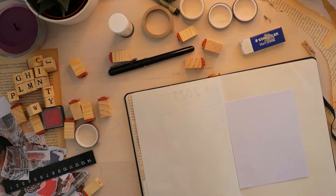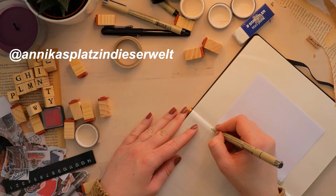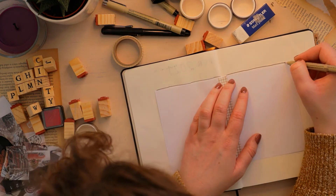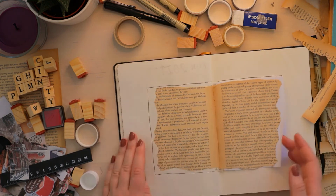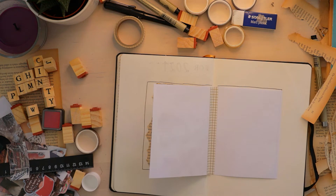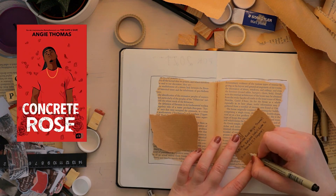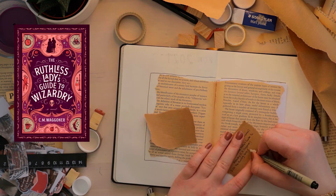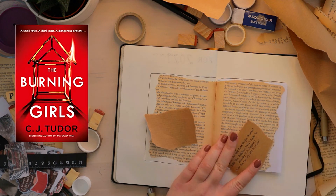Next up we have the most time-consuming page: the 2021 new releases page. I saw someone on Instagram doing this book design style for their new releases page and I really wanted to do that. I split up the new releases by month. For January: Concrete Rose by Angie Thomas on the 12th, The Ruthless Lady's Guide to Wizardry by C.M. Wagoner on the 14th, and The Burning Girls by C.J. Tudor on the 21st.